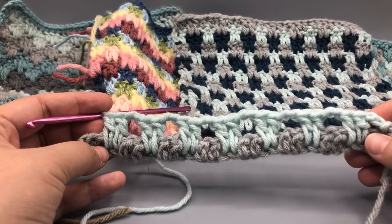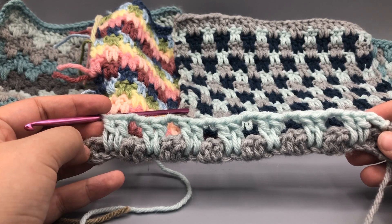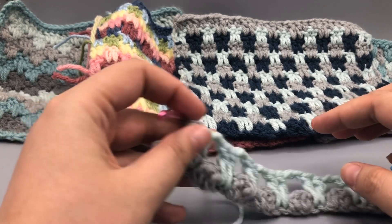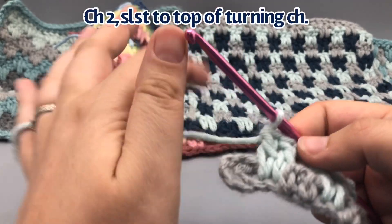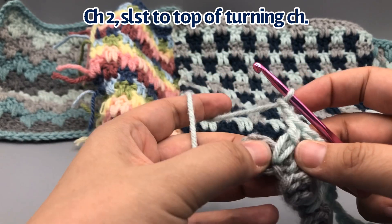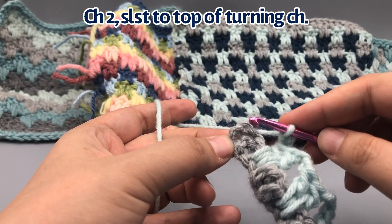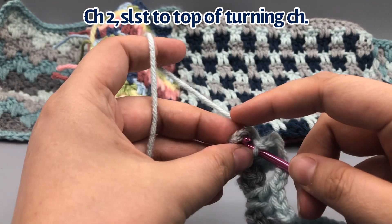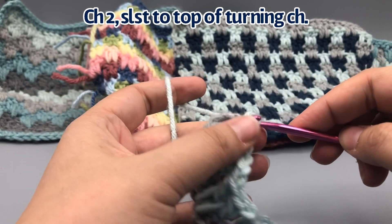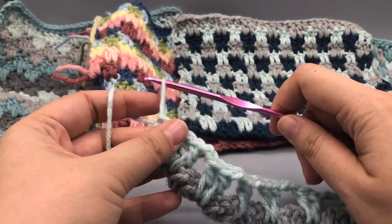Now I've got to the end and filled in all the windows with the long double crochets. The bottom row has eight sets of two, and this next row has seven sets of two. To end off this row, do two chains, then slip stitch into that turning chain — into the third chain of the three. That's the end of row two.